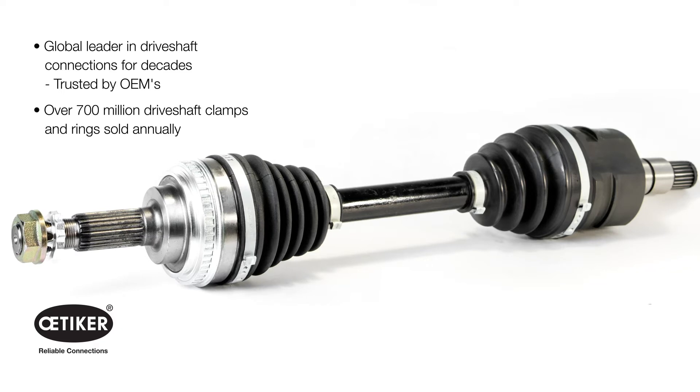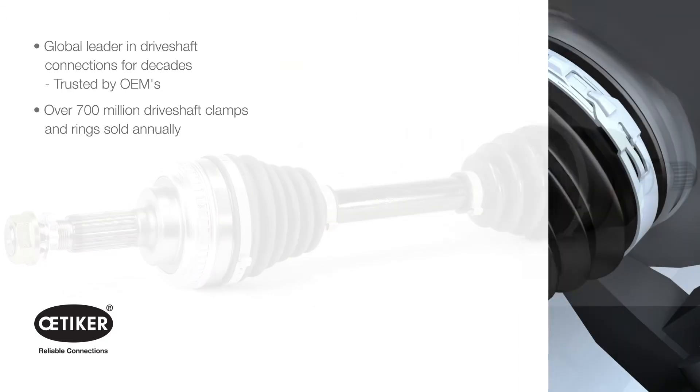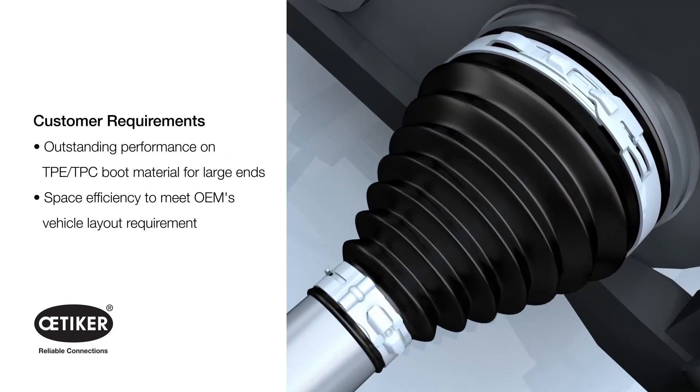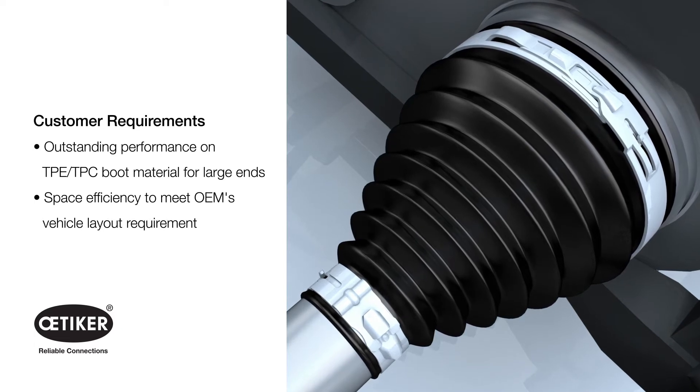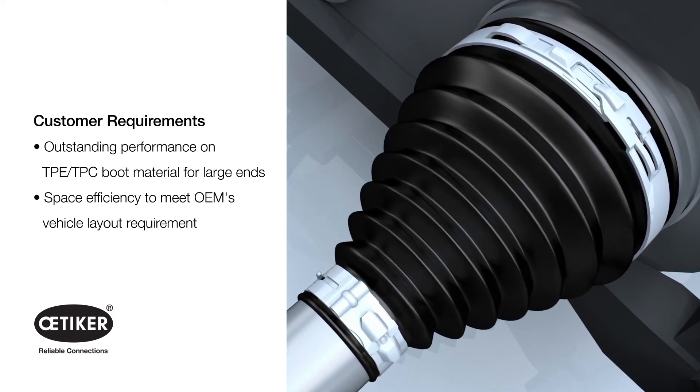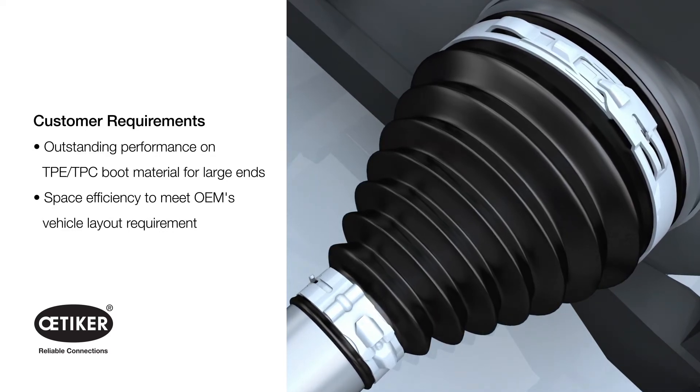OEMs trust us to provide them peace of mind that their applications are reliably connected. A global tier supplier approached us in need of a driveshaft connection that would not only provide outstanding performance on TPE and TPC boot materials, but also allow for a space-efficient design.